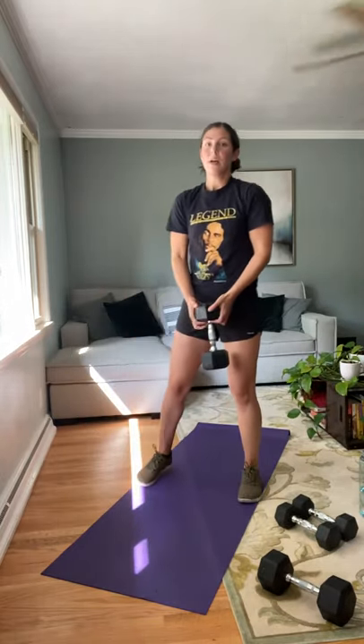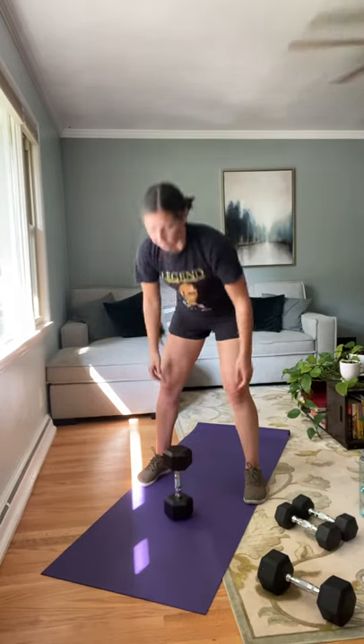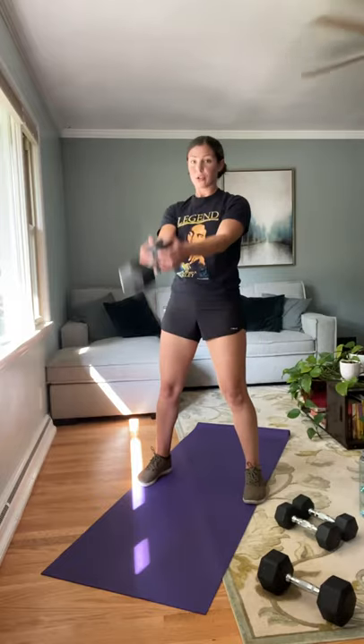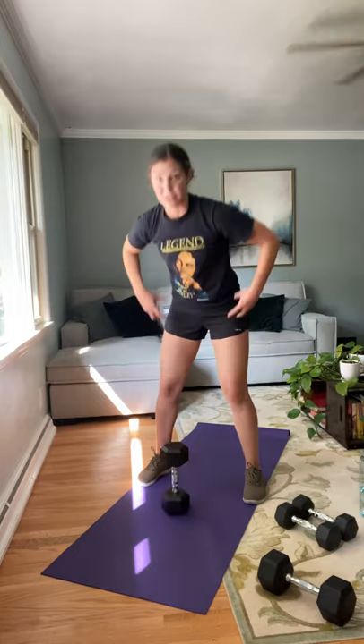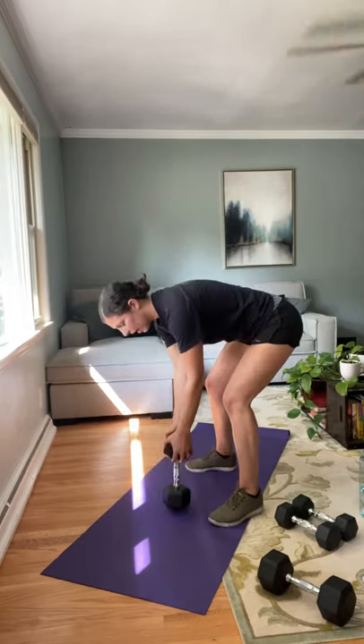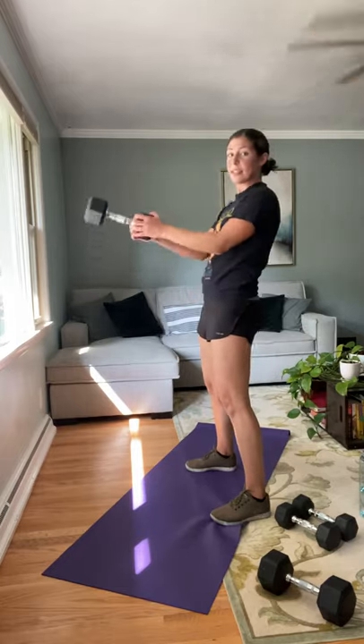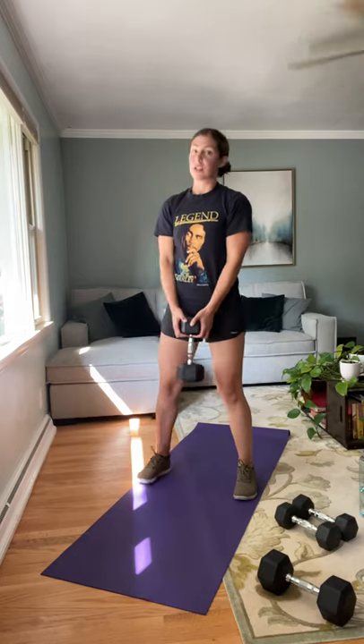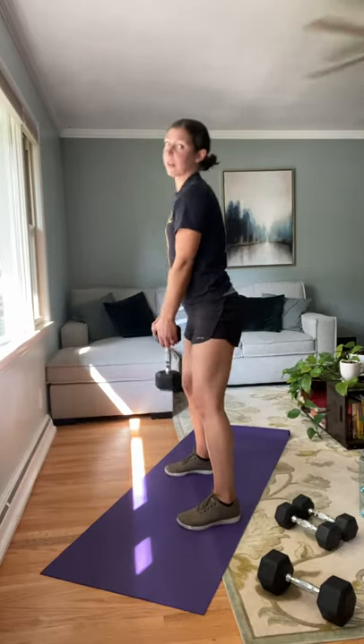The last exercise is a dumbbell swing — kind of like a kettlebell swing. You're going to start with the weight on the floor, holding the bell portion, let it swing in between your legs, and come up to about shoulder height. The key is it's actually a hip hinge movement — like a deadlift, focusing on hinging your hips and squeezing those glutes to get the momentum for the swing. If this doesn't feel right, you can just do another Romanian deadlift focusing on the hip hinge, or do a sumo squat — feet wide, sitting back into it. Take either modification if you need it.